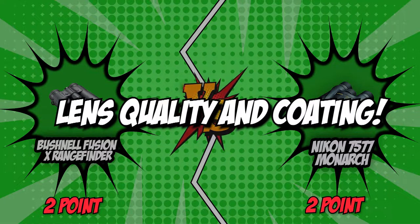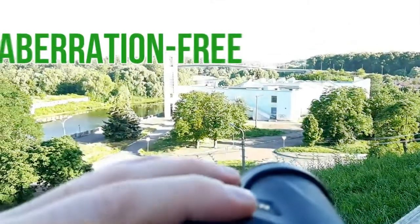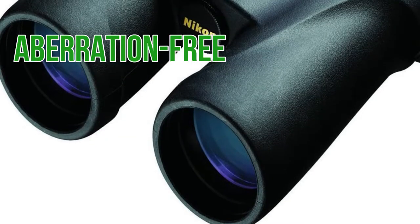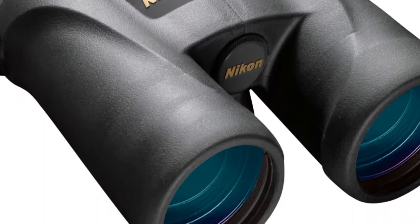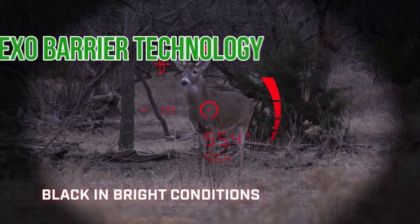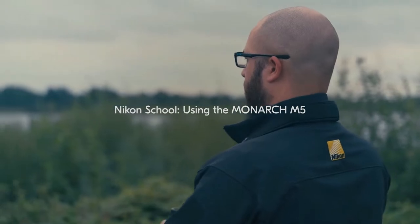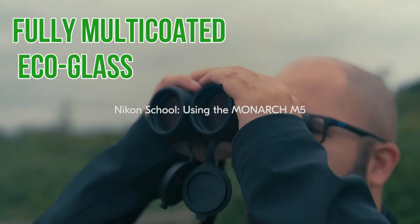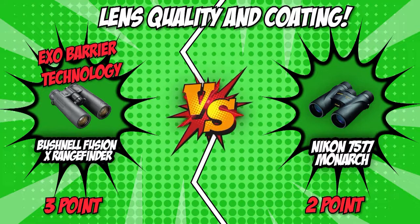The third category is lens quality and coating. Lens coating reduces the amount of light reflected, allowing the maximum amount of light to enter. The quality of the lens ensures that the image is aberration-free and adds good contrast. The best lenses work great in low-light conditions as they transmit more light and prevent colors from being distorted or washed out. The Bushnell Fusion X features EXO barrier technology, ensuring a clear and bright field of view even in low-light settings. The Nikon 7577 Monarch, on the other hand, is equipped with fully multi-coated eco-glass lenses that provide maximum resolution and light transmission. This round goes to the Bushnell with their EXO barrier technology, which is the more favorable choice for outdoor enthusiasts.